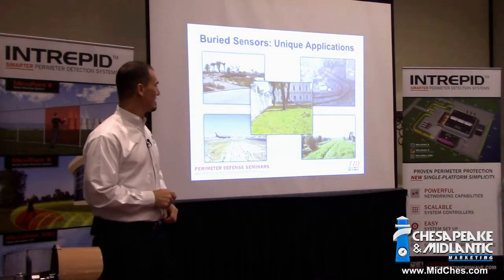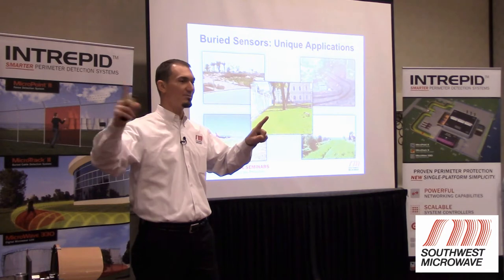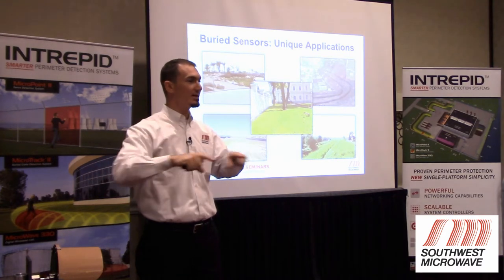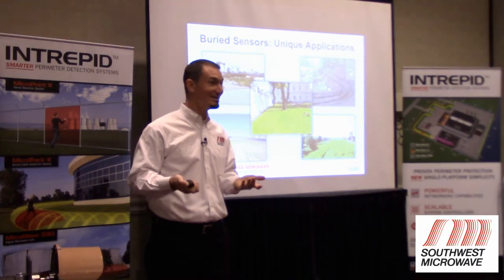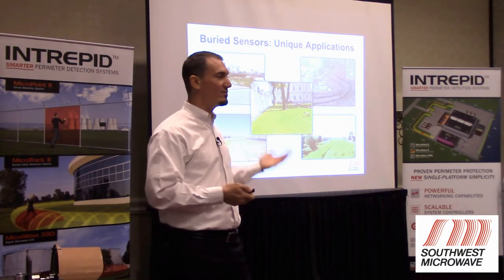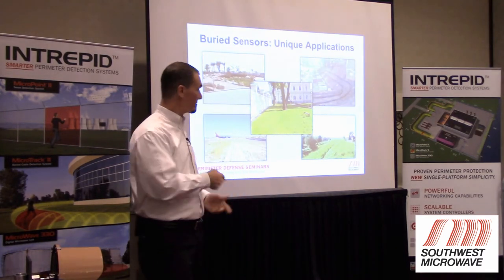Here are some unique buried cable applications. At an airport with runways and civilian companies nearby, TSA wanted to cover the airport itself. They put two chain link fences with MicroPoint on the fences and ran a buried cable system right across the runway area — completely encompassing the terminal and boarding area. When an airplane passes over the buried cable system, cameras and video analytics determine whether it's a person or a plane. A plane and a person are two very different things, making it easily identifiable if a car or person crosses the runway.